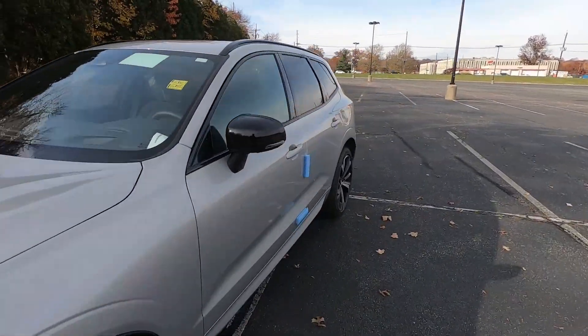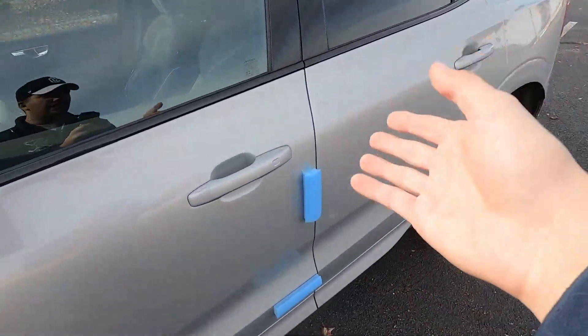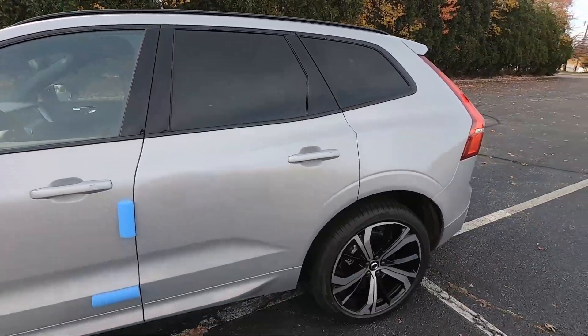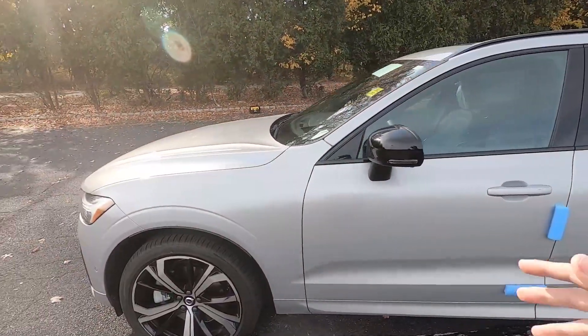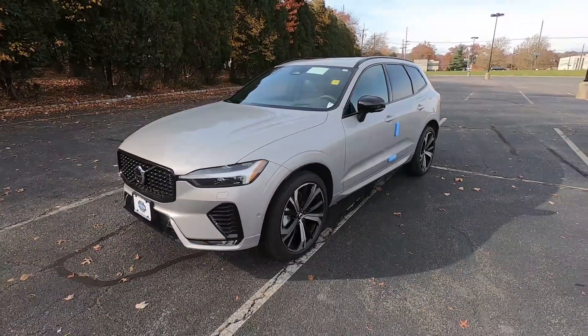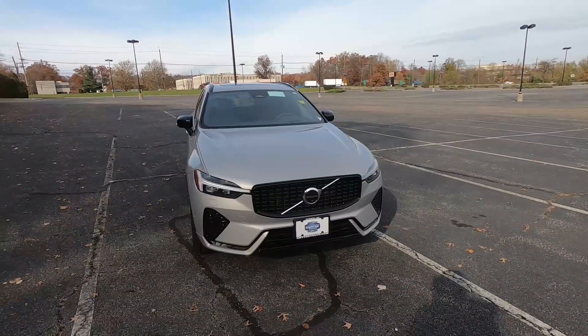If we come over to this side of the vehicle you can see the brand new stick-on foam that they use to deliver these cars, and in the interior there's a bunch of plastic still on the car from delivery — so this car is pretty much just brand new right from Volvo.